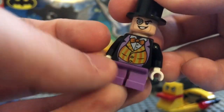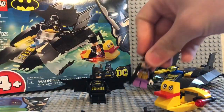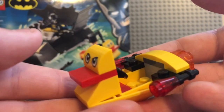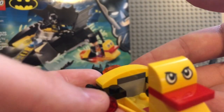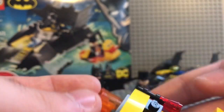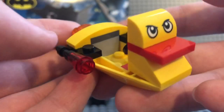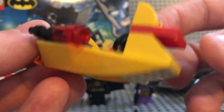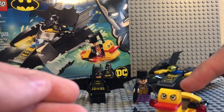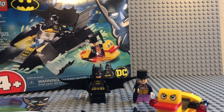It's a simple build overall. The duck boat is actually my favorite build out of the whole set — it feels like a smooth, updated version compared to a previous duck boat set. Everything in this set is printed; there are no stickers, which I really appreciate. I wish more LEGO sets did that.